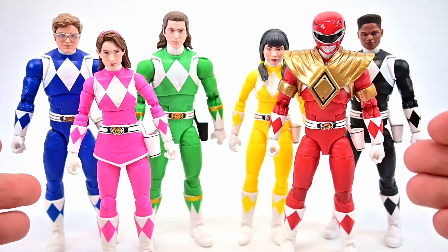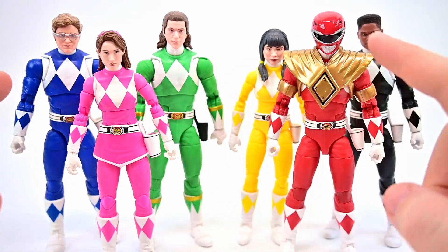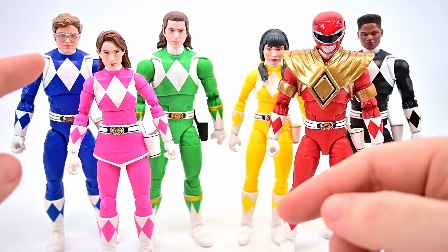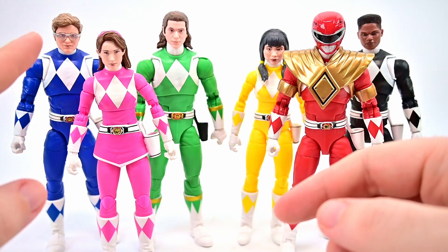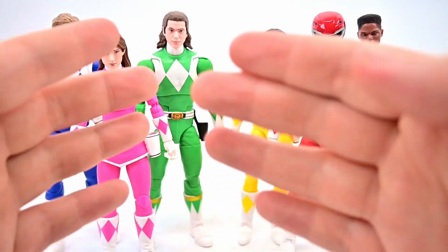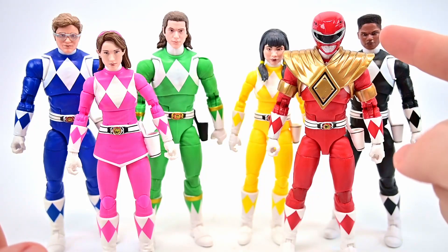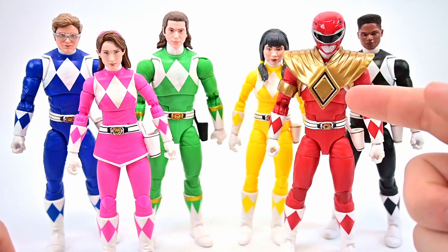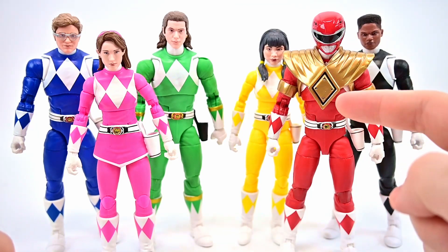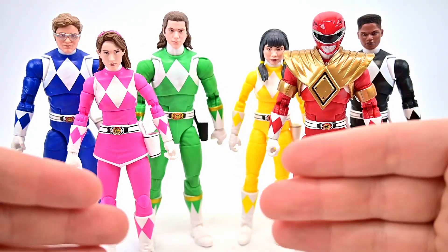Here are the six rangers out of the box, all looking pretty cool. I left them exactly how they came out with the unhelmeted heads so you can see all their faces. Kimberly looks pretty good, and this Billy is definitely the best Billy especially with those glasses. Tommy's okay — you can tell it's supposed to be Tommy. Trini looks pretty decent. Zack, you can tell it's him but I don't think it's very good. Unfortunately we don't get any head for Jason, so he'll stay helmeted.